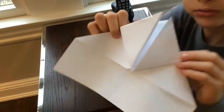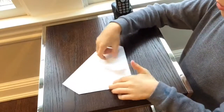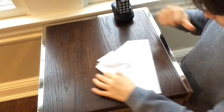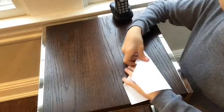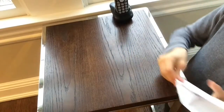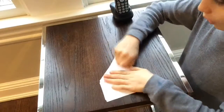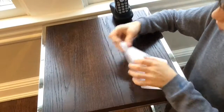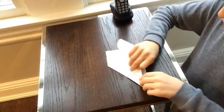Right now what you should have is this. Then on to the next step — take this whole entire model and fold it in like that, nice and short.